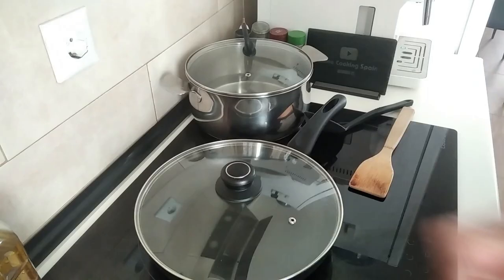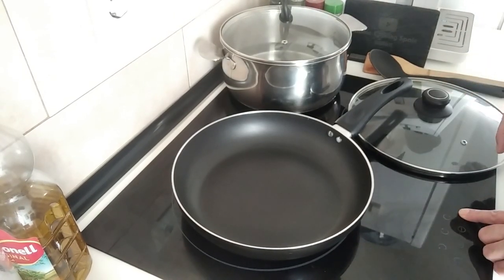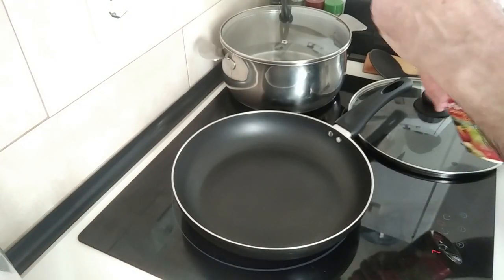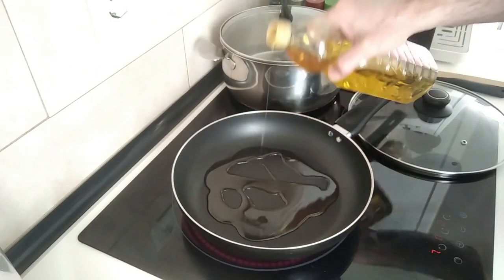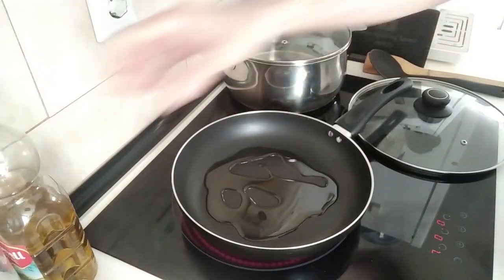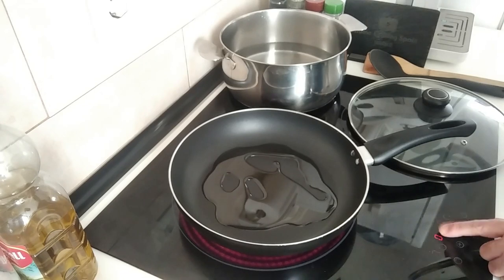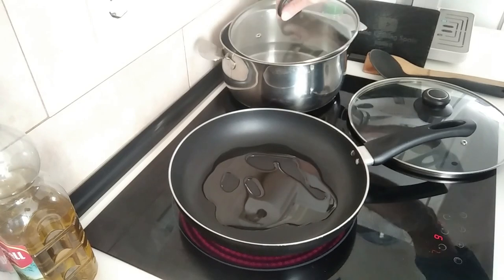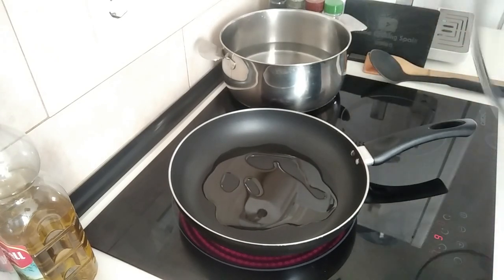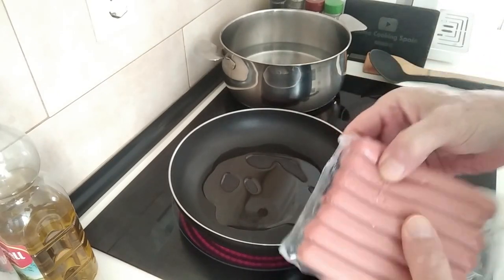I've got some olive oil and salt. I'll start off by turning the stove on to about three-quarters, medium-high, and I'll add a couple of tablespoons of olive oil. While I'm here I'll also turn on the water for the pasta. I'll put these ingredients to one side.